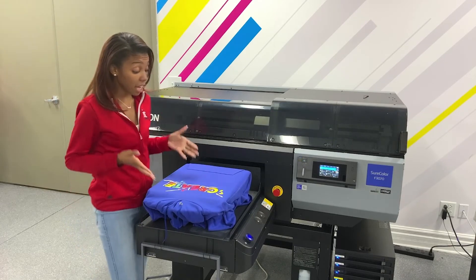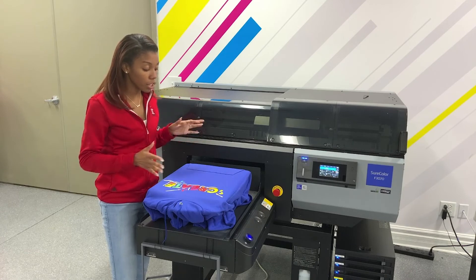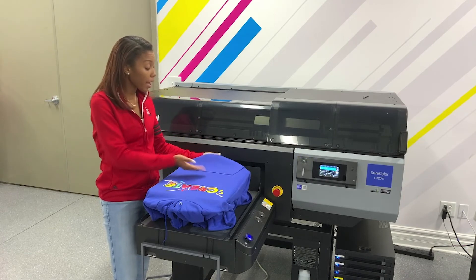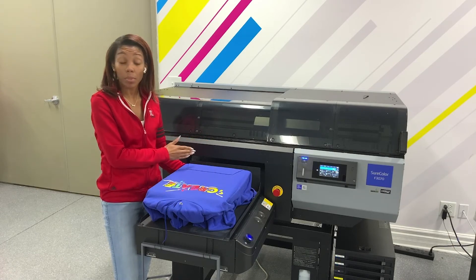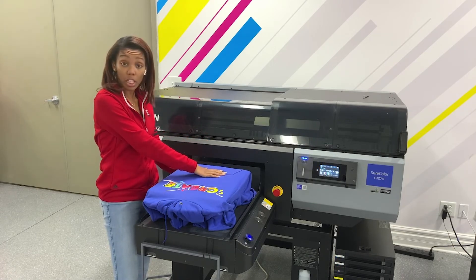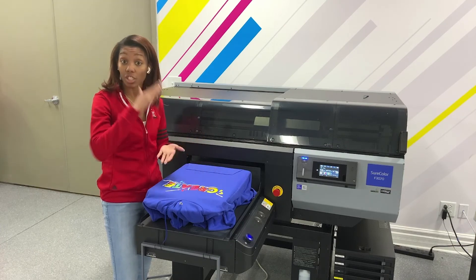And that's how you print on a hoodie using different platens. You can print on the pocket of the hoodie. You can set up the machine to tell it that you're printing at the bottom, so that way it'll print at the bottom of the hoodie for you without any issues, especially with the height adjustment.